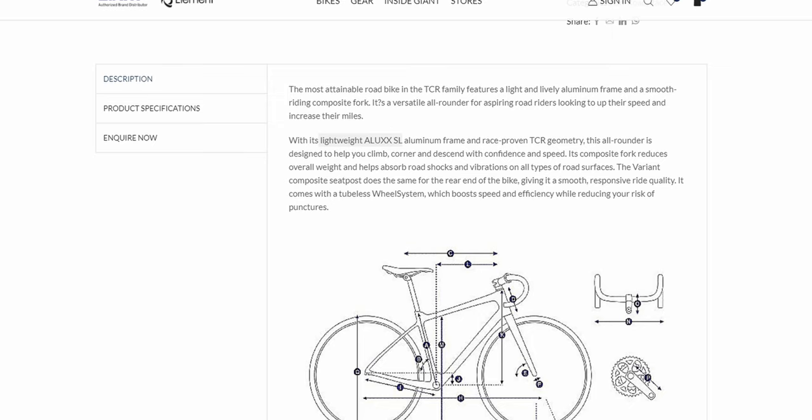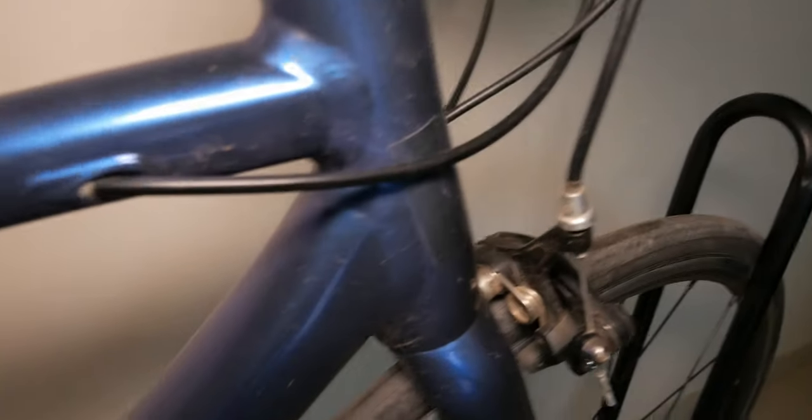The frameset is made out of aluminium alloy, branded ALUXX SL. The bike does come with a carbon fork, which reduces vibrations on the handlebar. It has internal cable routing and an aero seatpost — I'm not sure if it's carbon, but I think it's an alloy aero seatpost.